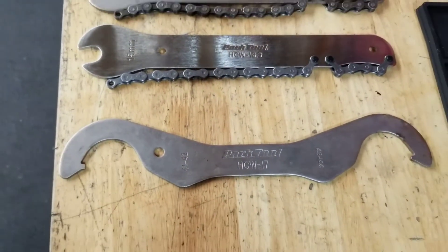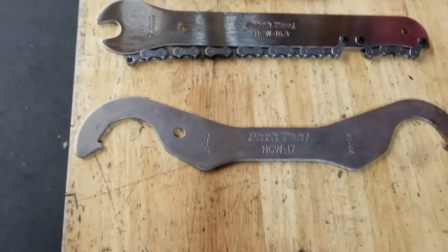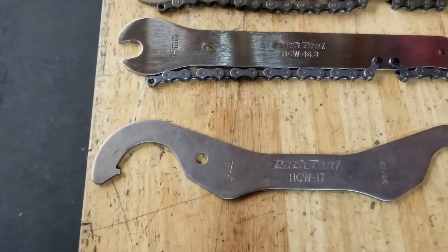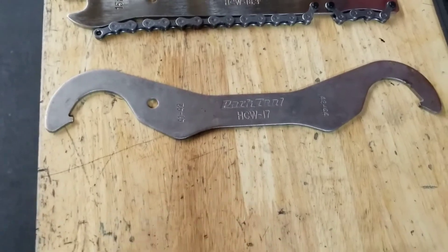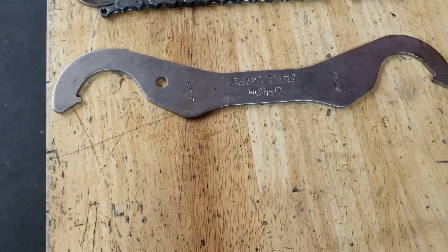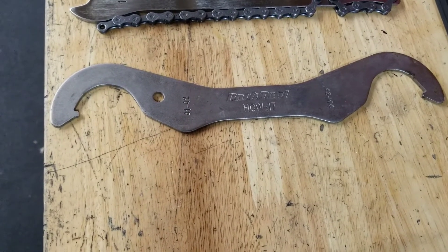HCW-17 is a double hook lock ring tool with two different sizes. A lot of times they call this the fixie tool — it's good for single speeds. HCW-18 I'm also missing — that's for a couple of old standards of one-piece cranks. I'll post a picture of that as well.